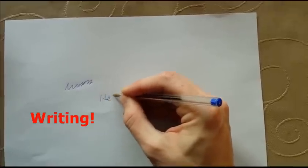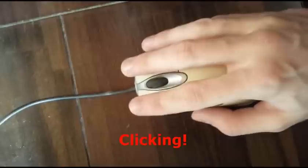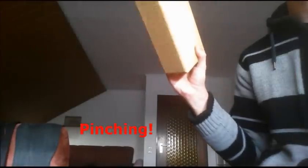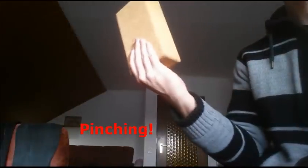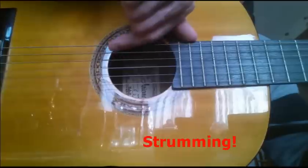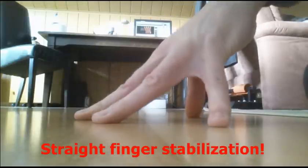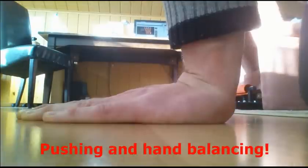Every time you are writing something, you are using your lumbricals. You use them as well when you are using your mouse and clicking, and when gripping stuff in a pinch grip. You also use them when doing basic guitar strumming, or when doing fingertip holds. They are also used when you are pushing stuff or to balance your hands in handstands.